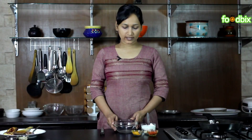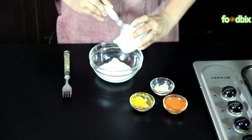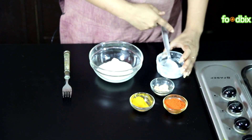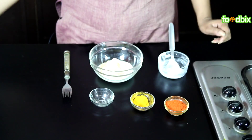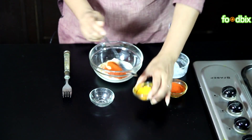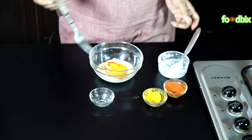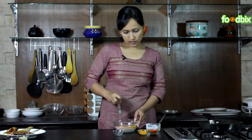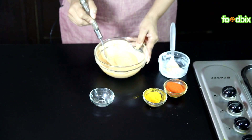Take a bowl like this. First we will take our curd. Add ginger powder, red chilli powder as per your taste, pinch of turmeric powder. Mix them nicely and beat it very nicely to prepare a thick batter. Curd mixture is ready.